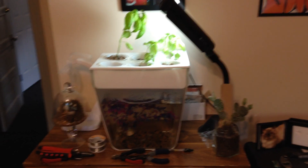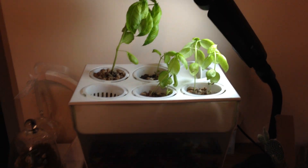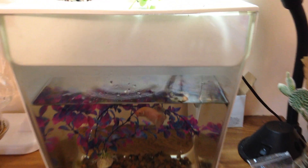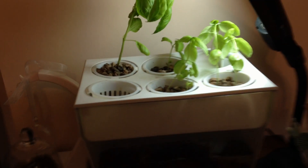This is the Aquafarm 2.0, a new aquafarm design from Back to the Roots. It comes with a small water pump which attaches to the side of the tank, rather than the air pump that came with the original design. The water pump pumps water directly up into the grow bed area.